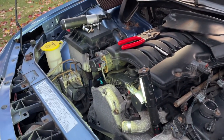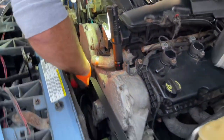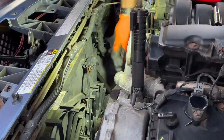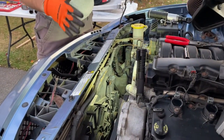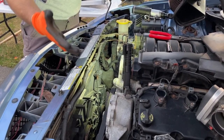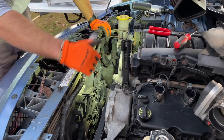Now I'm going to get my flathead screwdriver and disconnect the fan — just push the tab down and pull out from the side. That's disconnected. Hey guys, one big thing I mentioned in my previous video: make sure your car is cold. Don't do any of this if your car was just running and the cooling system is hot — everything is under pressure, it's hot, it will burn you. Make sure the car is cold.